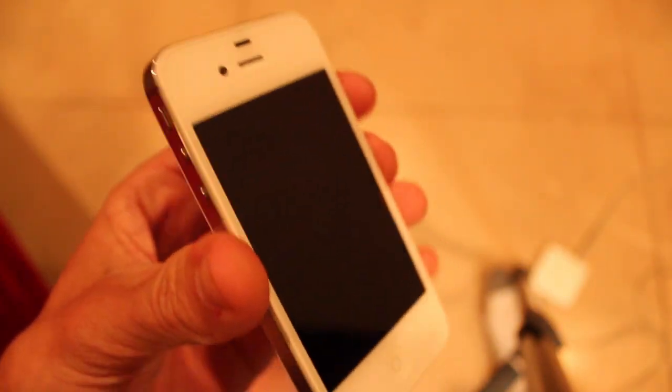In this video I'm going to show you how to check for water damage on an iPhone 4S GSM model.